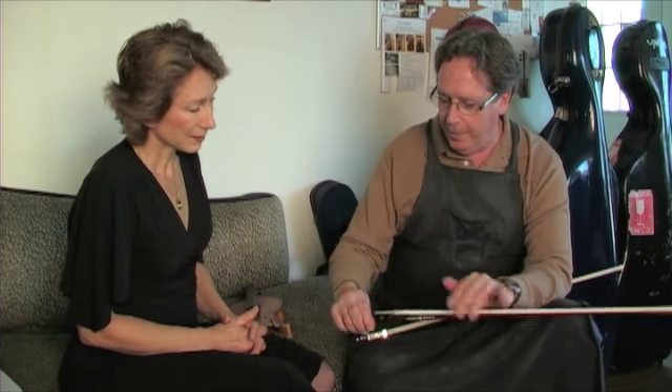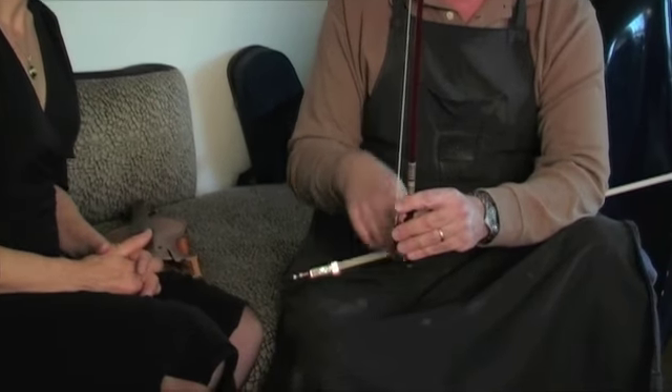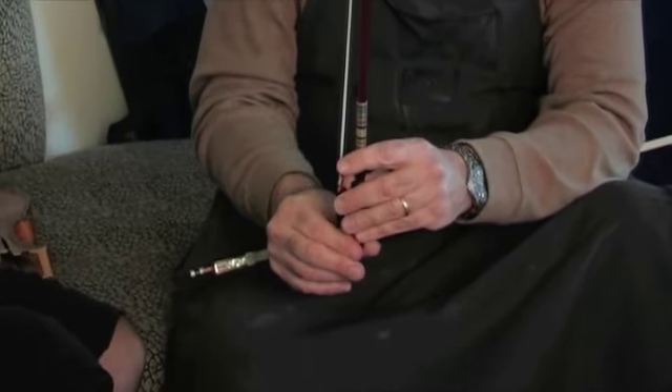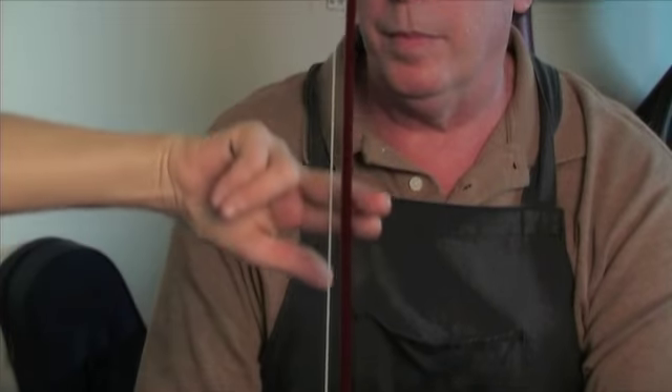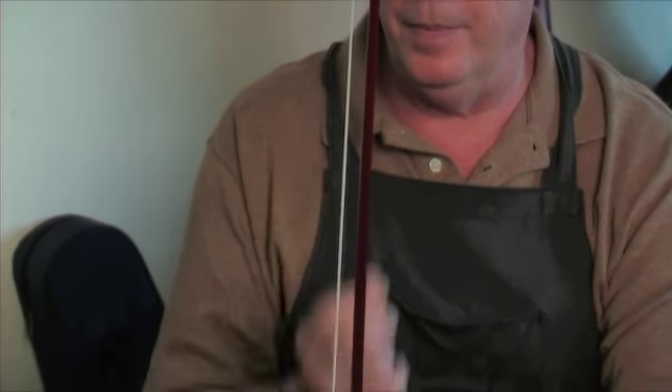Why do we have to adjust the bow? By turning the screw, that puts tension on the stick. When you're done playing, you want to loosen it to release the tension on the stick. The tension on the stick makes it go from a greater curve to less of a curve, and by doing so it puts tension on the hair.